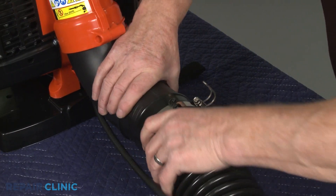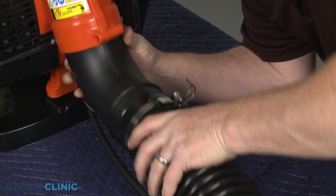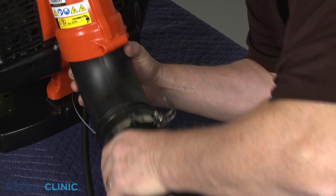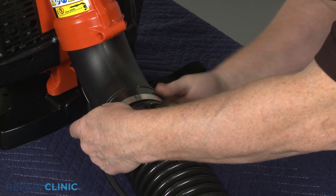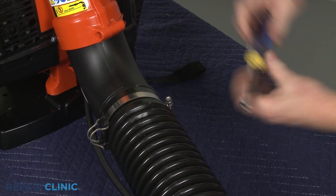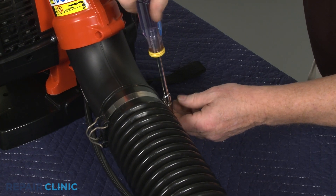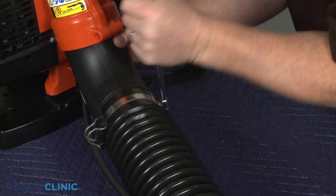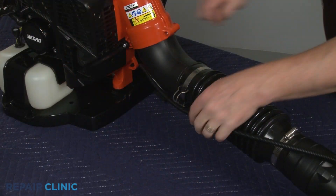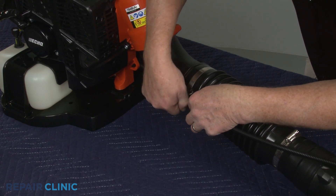Attach the flex tube to the new elbow tube and tighten the screw clamp. Secure the cable in the blower housing cable clip, and your leaf blower should be ready for use.